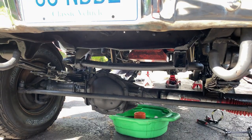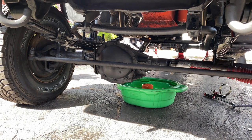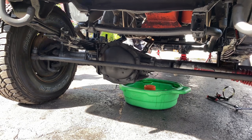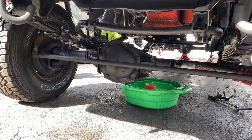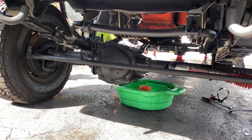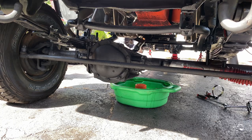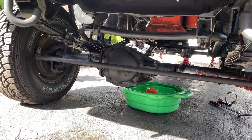The front end on the '84 K10s is actually a Dana 44. Some people on the internet say that's the reason the axles are different sizes. I'm not sure if that's true, but I didn't even know the front axle wasn't a Chevy product.